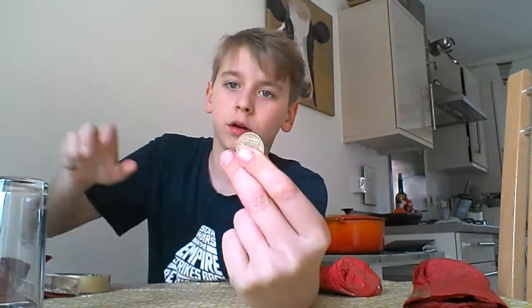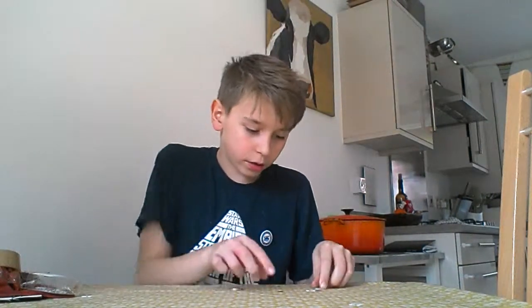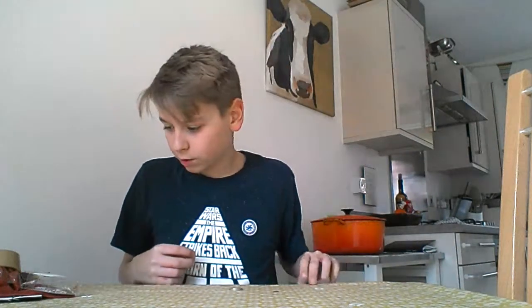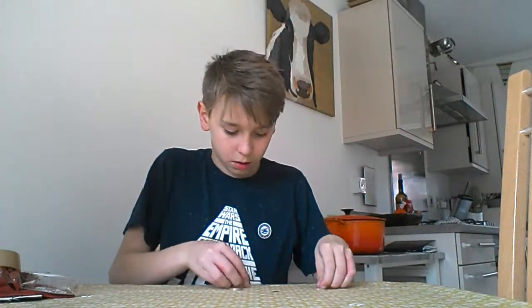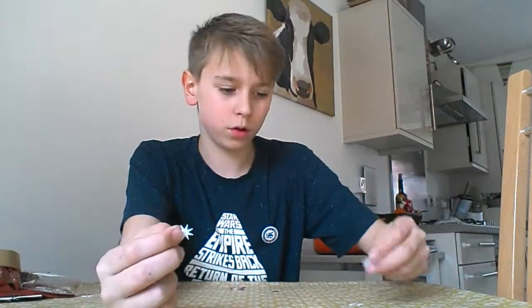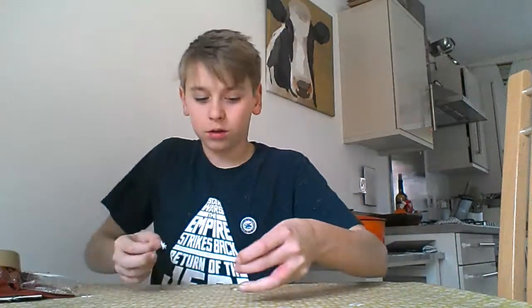I've got a coin — this is what we need, one coin. And I get some of these to make it more cool: some gold star confetti.